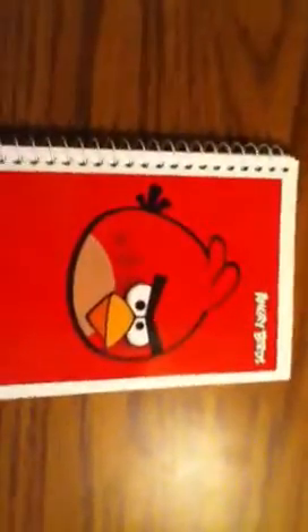Just grab that off my desk there. We have the Angry Birds notebook, and this is college-ruled paper. It's got that little red guy there on the front, and then you've got the back here.